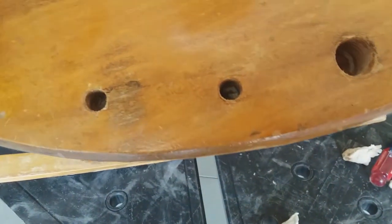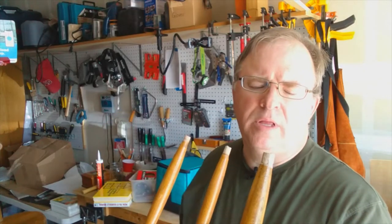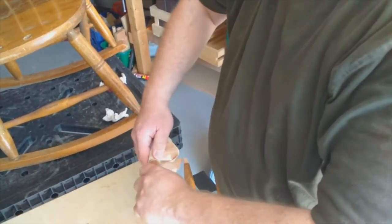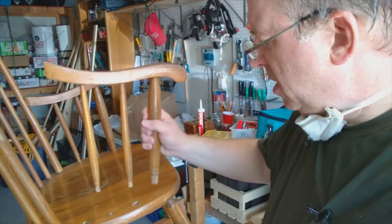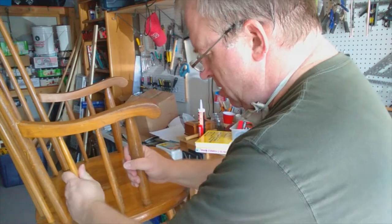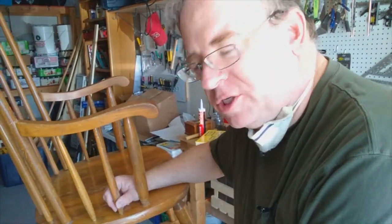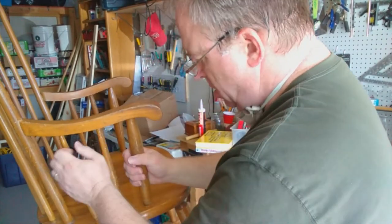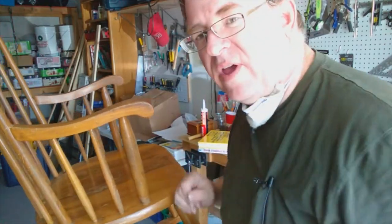Now I'm going to sand the ends of the spindles to get that old glue off. I want to take a light touch, so I'm going to start with some used 120 grit sandpaper. So now I've got that sanded. I'm going to test for the fit here. What I'm checking is whether I have room for a little shim in there or not — and it's pretty tight.